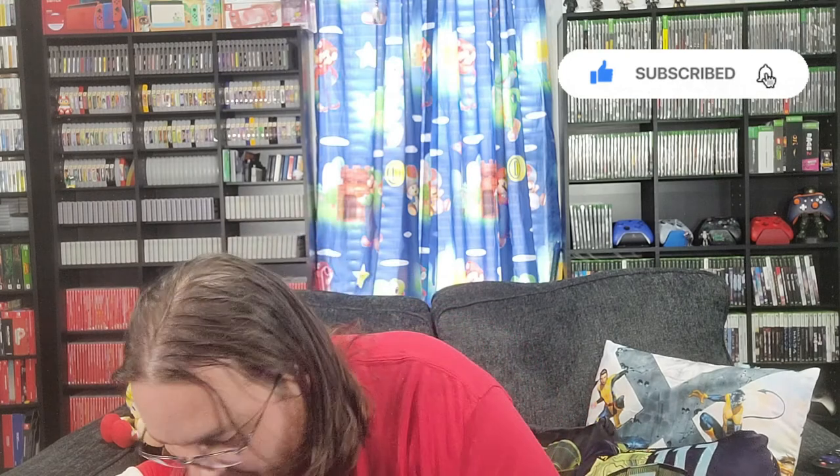Hey everybody, Logan here, and today we got another controller video. That's all the reason you clicked on this video, because I picked up these two suckers. I do that with all the freaking controllers — too many controllers. So this is the one I wanted. I ended up pre-ordering this one, and they still had extras of this one, so I decided to say what the heck. We're gonna open these two up — this is the one I really wanted, of course: red and black.